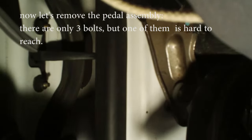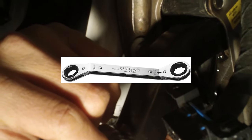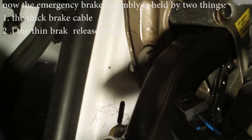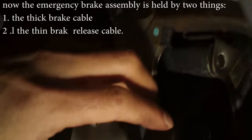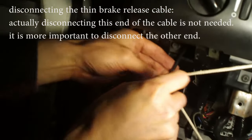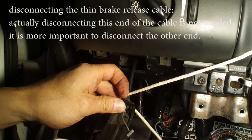There are three screws. Two are easily accessed with a regular socket, but one is blocked, so you have to use this kind of wrench — put it in the small gap and loosen it. Now the whole assembly is loose and held by two things: the cable and the release on top. Push this to the side — there's an opening on this side — and push it out.